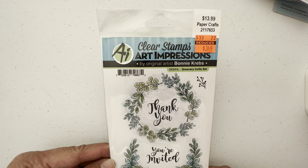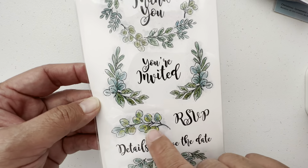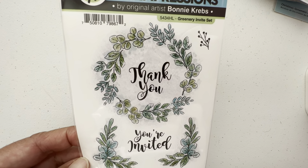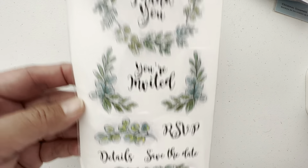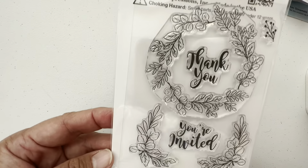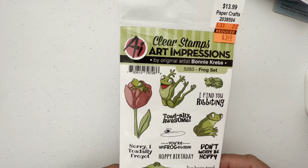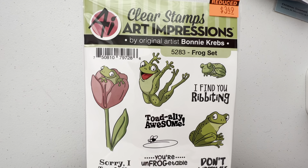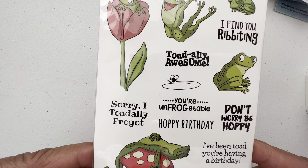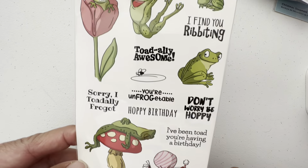Now I'm going to the Art Impressions clear stamps. This is one — this wreath stamp you can use for any occasion: it can be Christmas, spring, summer, or just whatever. That's the stamp right there. And here's a funny one — the frog says 'I find you ribbiting' and 'I totally frogot.' It's just so funny, they look so funny.